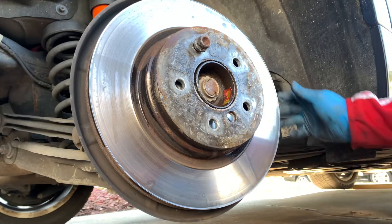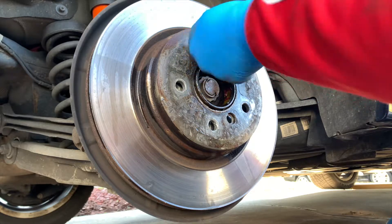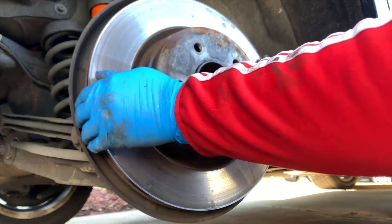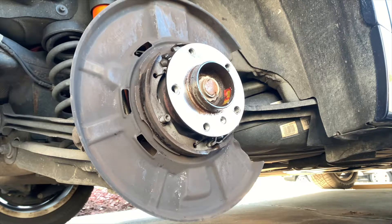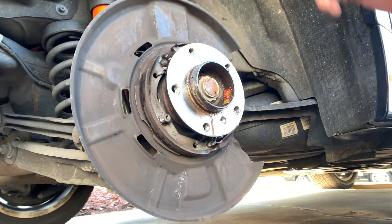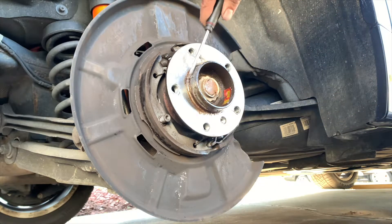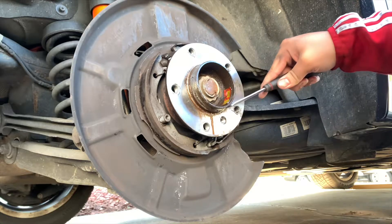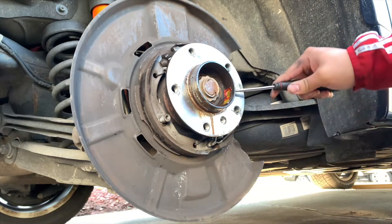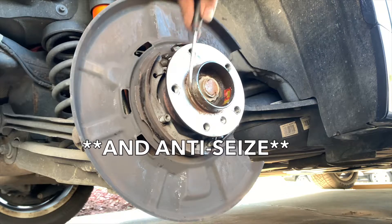The rotor is finally off and I am deaf from the hammering. Take out the lug bolt and slowly take the rotor off. Get your new rotor. Before you install it, take a flathead and try to remove as much dirt and debris from the corrosion over the years of driving. This will prevent the rotor from being stuck the next time it needs to be changed.